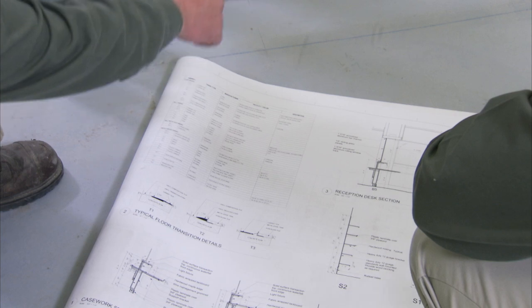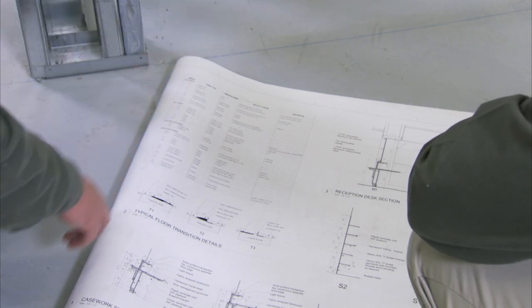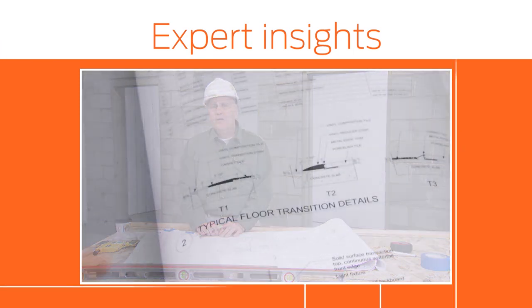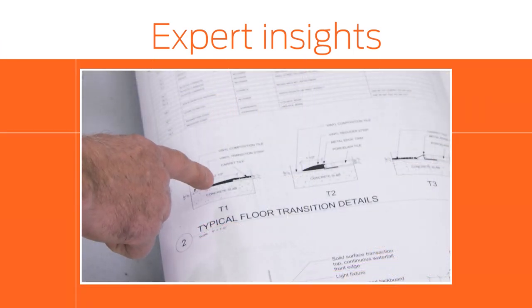Next, determine if the floor finish will be concrete, carpet, wood, or tile. Always verify floor conditions to the drawing before setting the frame.